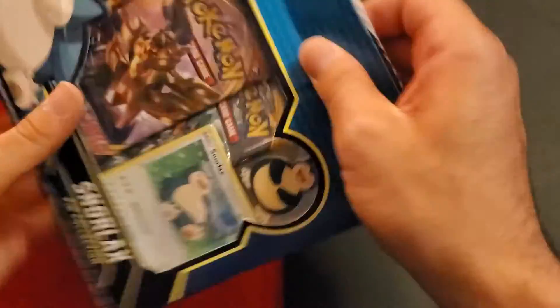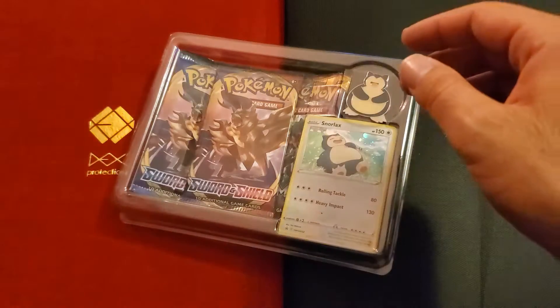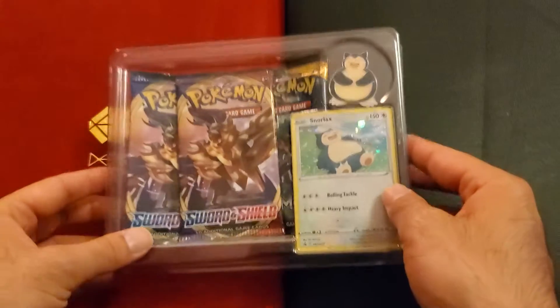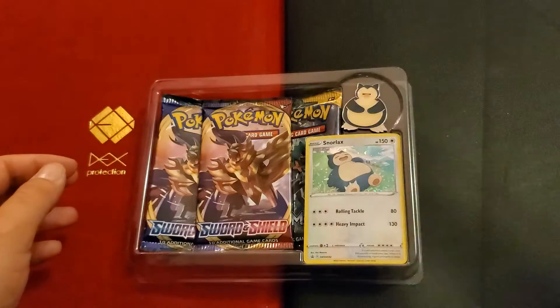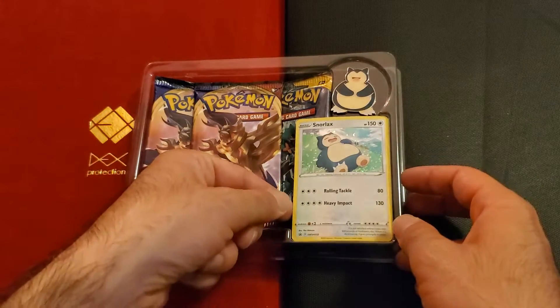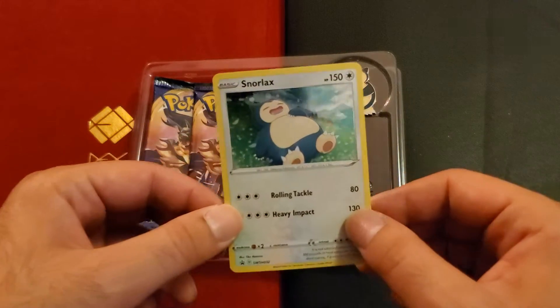If you're just joining, I am new to Pokémon, still learning, having a lot of fun playing online though, and I'm getting it. You know, there's Snorlax.